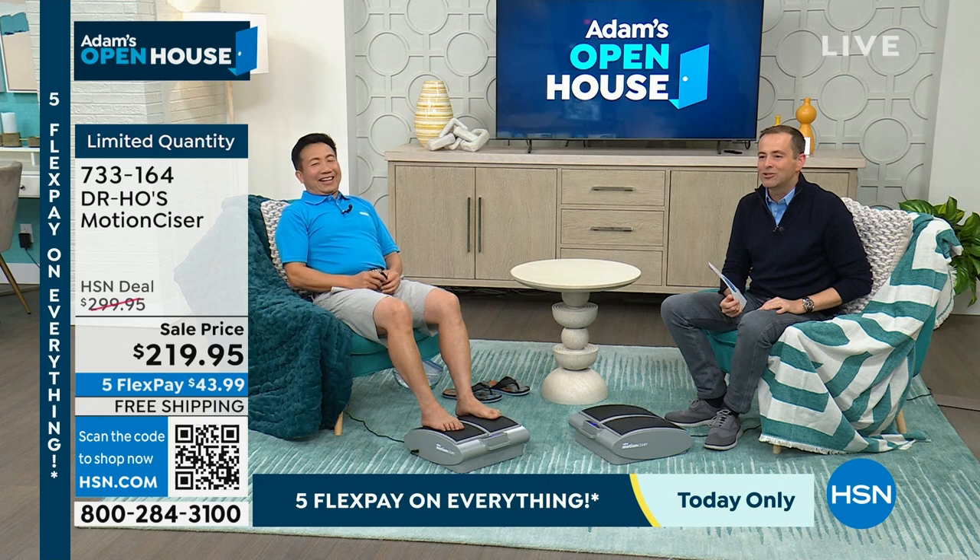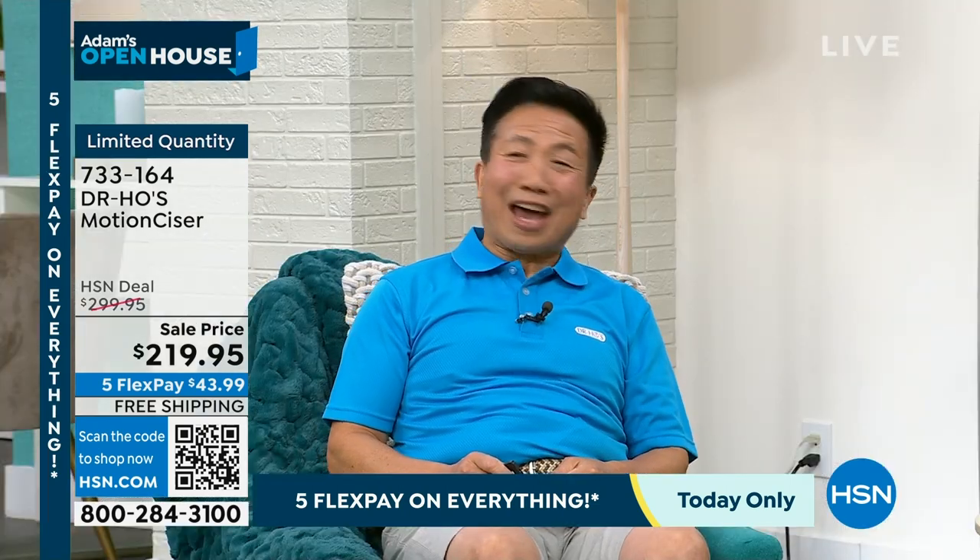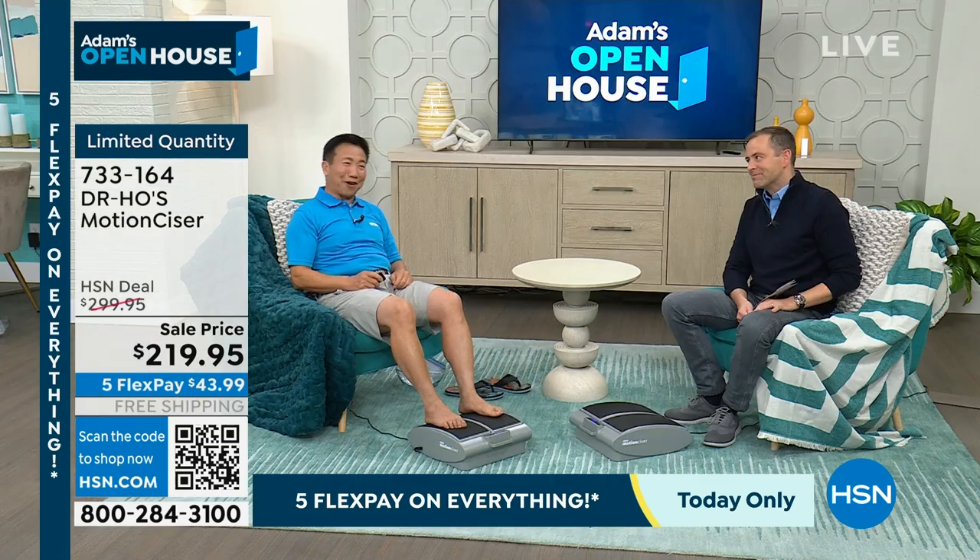This is the original — the one that Dr. Ho created and innovated. There's nothing else in the world like it. It's the worldwide bestseller, Dr. Ho's Motion Sizer. Happy New Year, thank you, sir. Thank you, Adam — happy New Year to all of you. Best of health.